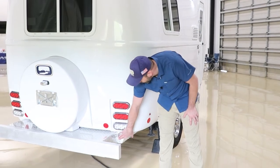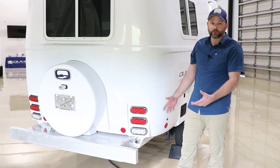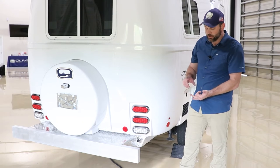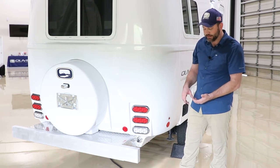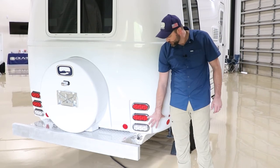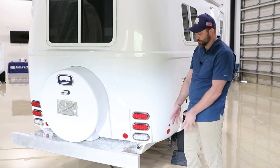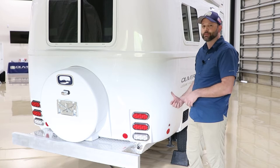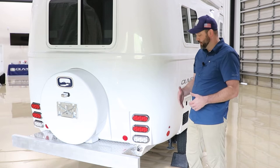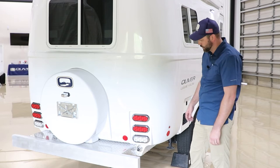Here is the rear water port — sometimes called the boondock port, but more accurately a service port, as it serves multiple purposes: boondocking, winterization, sanitization, and decalcification. Basically, hook whatever liquid you're pulling into the camper here with a short two-foot hose and drop it into the jug. Then inside, turn the valves at the water pump so it pulls from this port and delivers either to the faucet or to the onboard water tank.